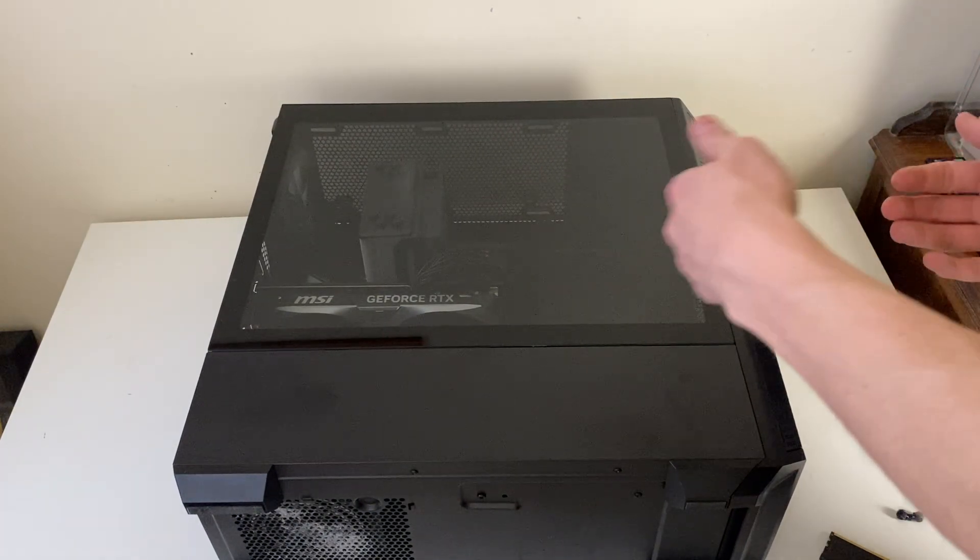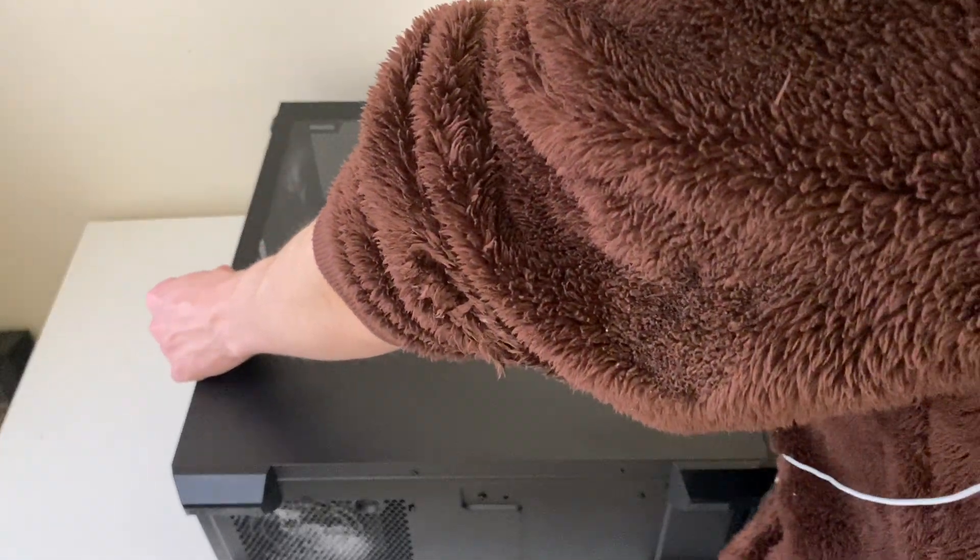After you've unscrewed it, remove the side panel — most sides will just slide off. Usually you'll need to slide it and then lift it up a bit as well.